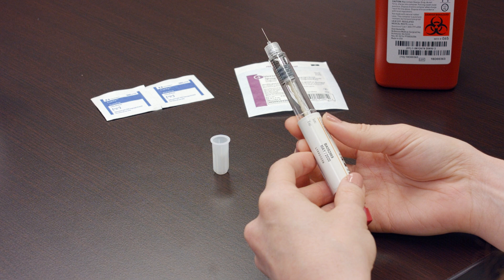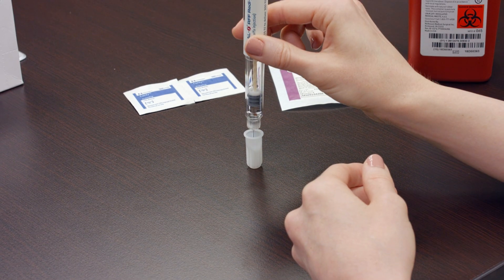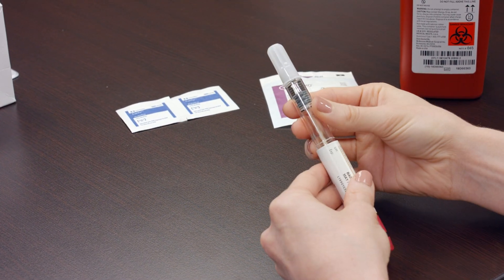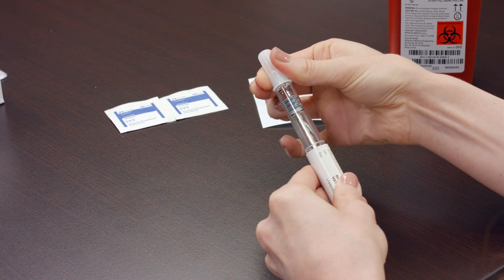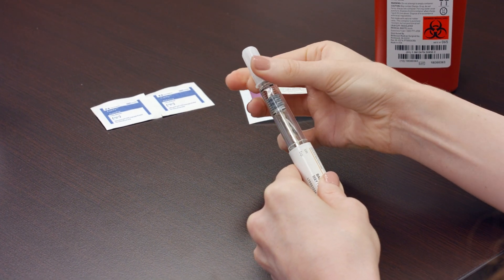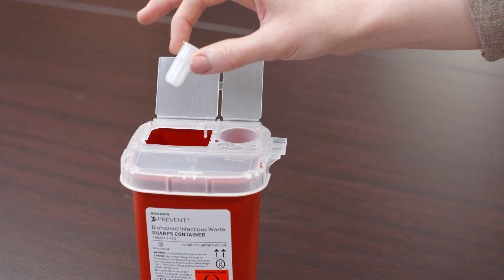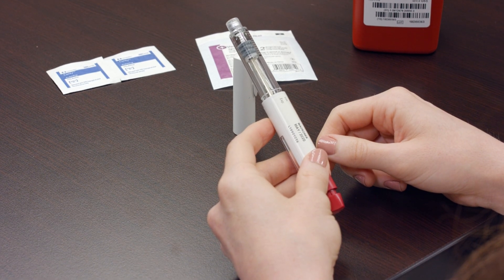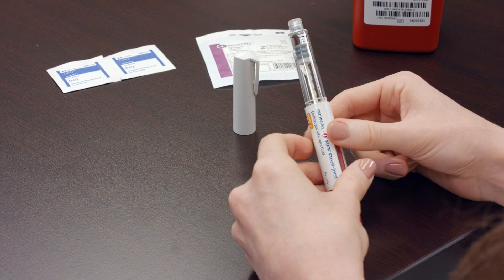Place the outer cap of the needle from before on a flat surface. Do not hold the cap in place or you will risk puncturing your finger. Place the needle into the cap with enough pressure that the lid does not fall off. Once the lid is firmly on the needle, unscrew the needle and cap from the pen. Place the needle into your sharps container. If there is no medication left in the pen, dispose of the empty pen.